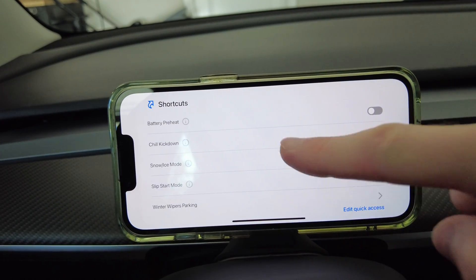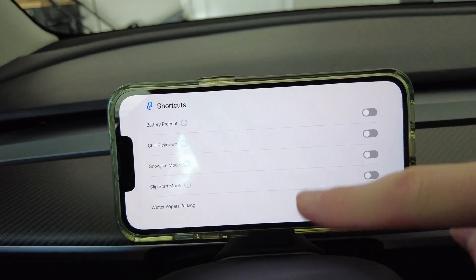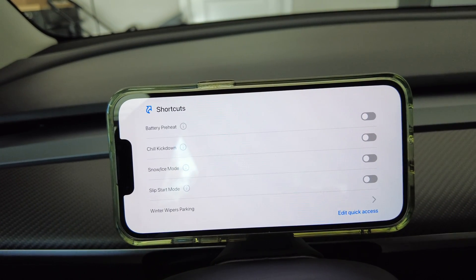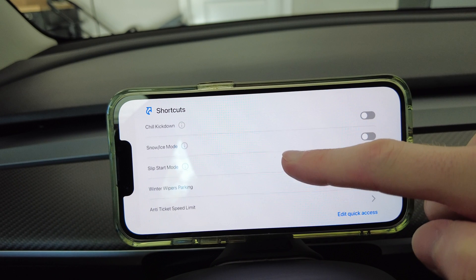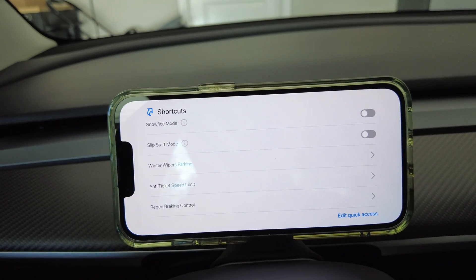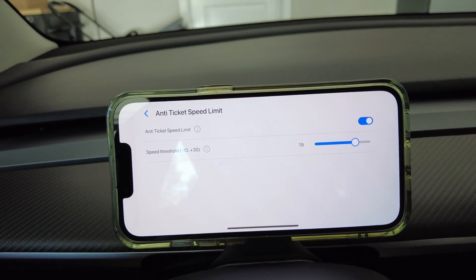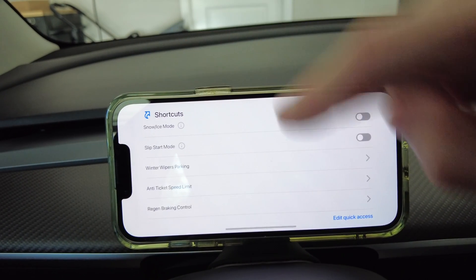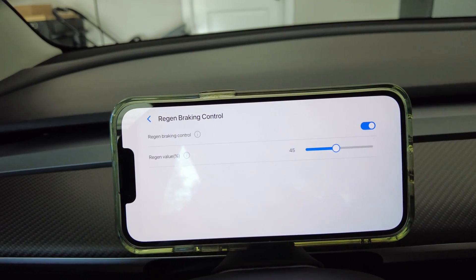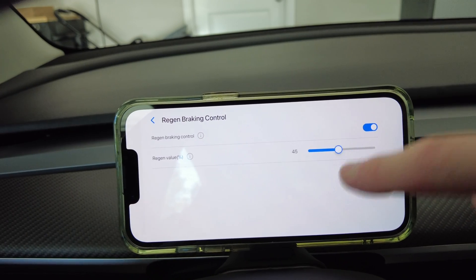Swiping again to the left shows you all the shortcut access. Here you can preheat your battery well before the car enables it when you have navigation to a supercharger. There are more options — you can select all the way down to anti-ticket speed limit and adjust the speed limit threshold. There is also regen braking — if you want to limit this, you don't have to use 100% of the regen; you can choose any specific percentage that you want.